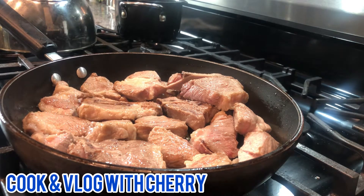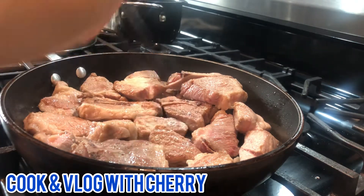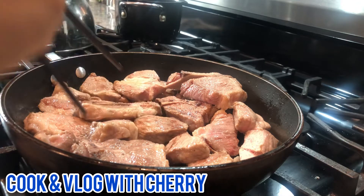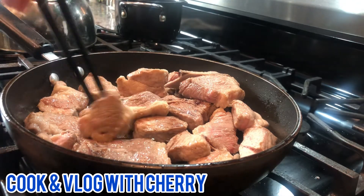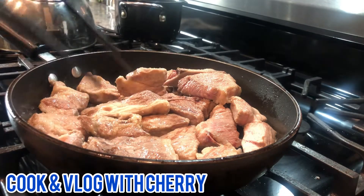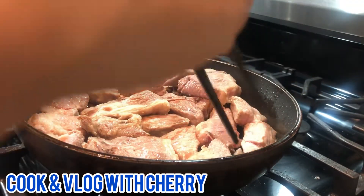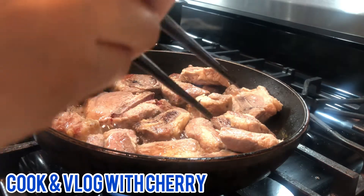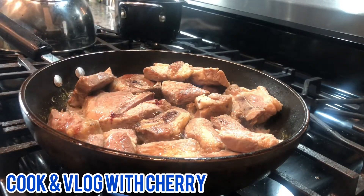Every person has a different way to cook adobo, you know. So this is my idea and this is the way I cook pork adobo and it makes it yummy. Look at that guys — you can see it has changed to brown.